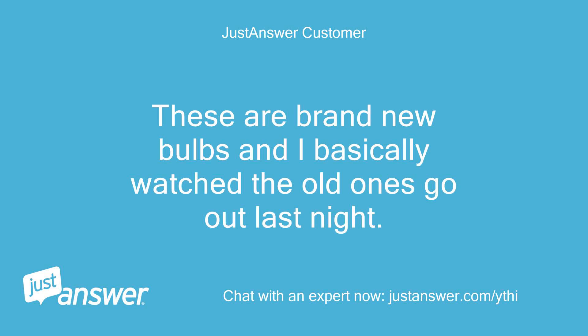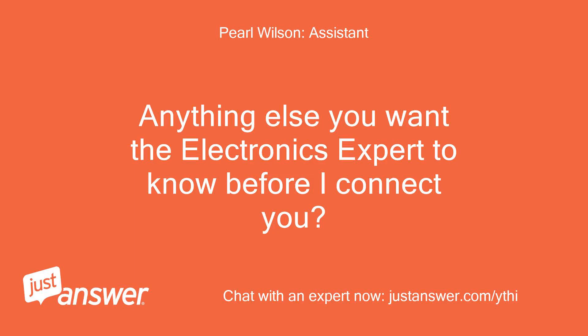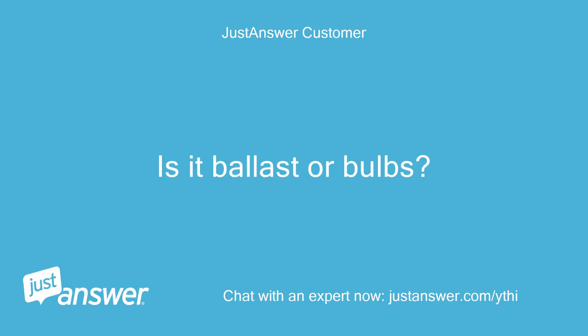These are brand new bulbs and I basically watched the old ones go out last night. Is there anything else you want the electronics expert to know before I connect you? Is it the ballast or the bulbs?